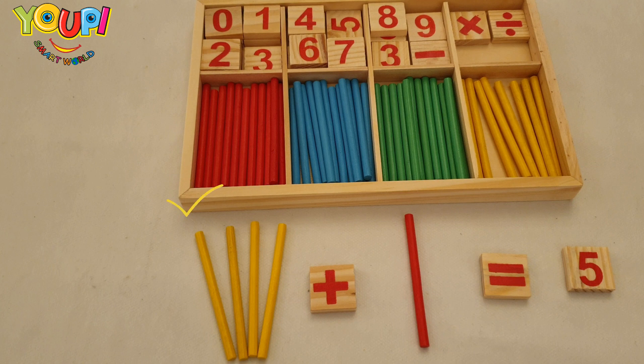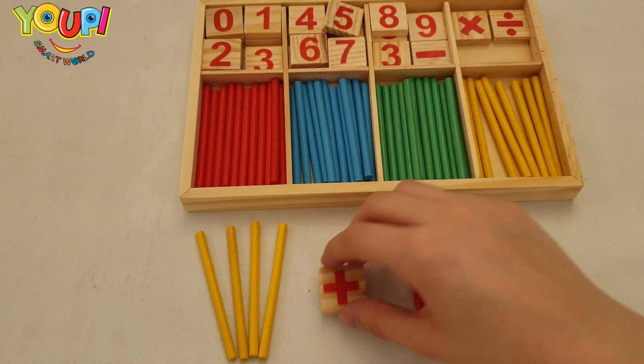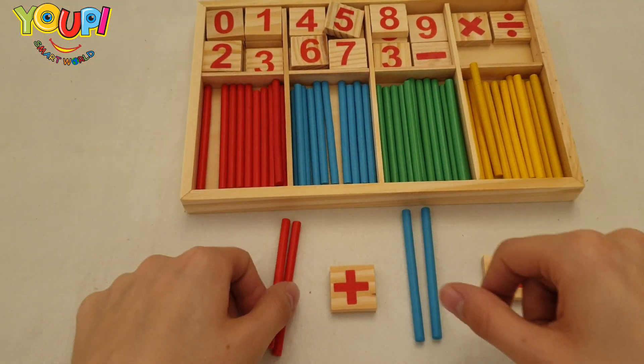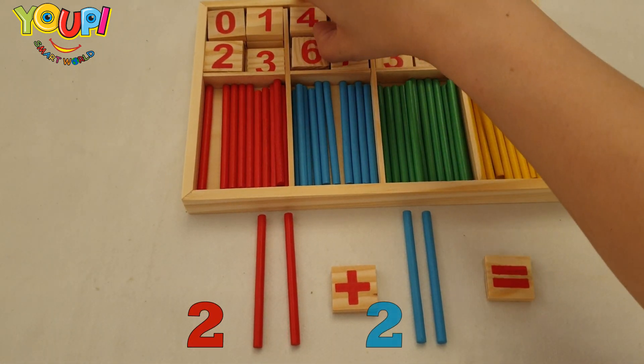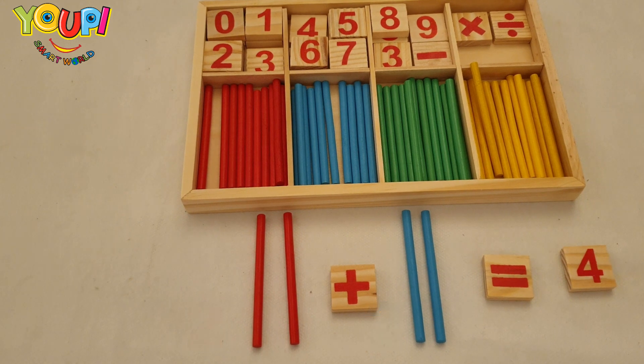One, two, three, four, and five — we have five sticks. Let's try now adding: two plus two. Is it equal to four? Let's count the sticks to check our answer. One, two, three, four — wow, four sticks!